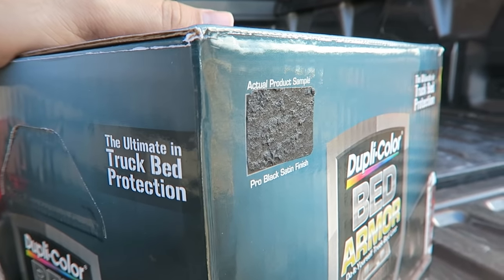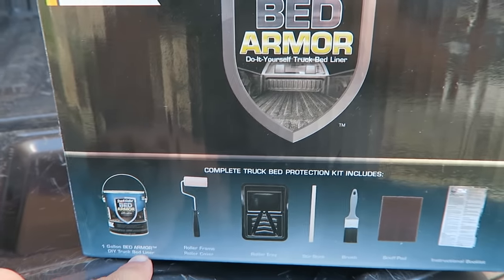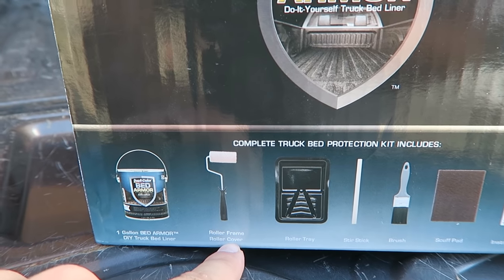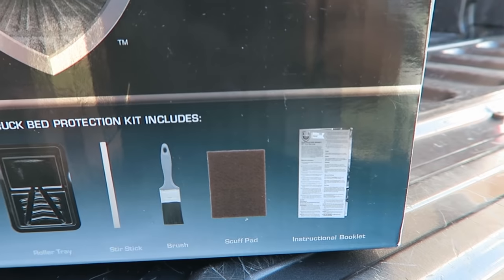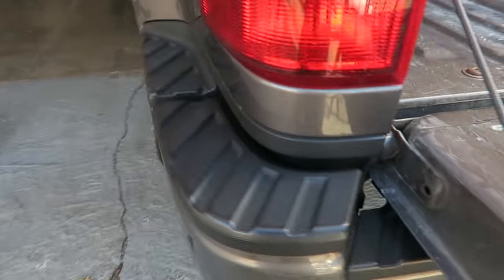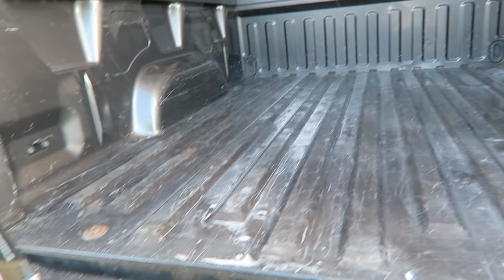This kit comes with one gallon of the liquid liner, a roller, a tray, a stir stick, a brush, a scuff pad, and instructions. We're going to be doing a six-foot side step on an F-150 here — a little smaller than usual bed — but this should be enough, I hope.